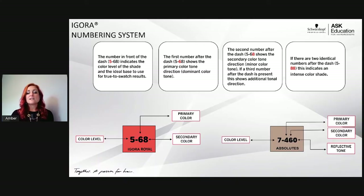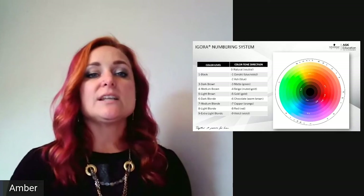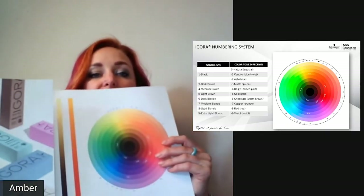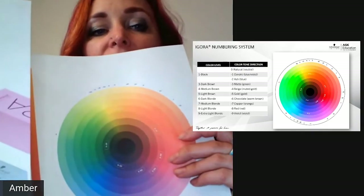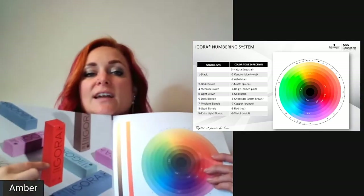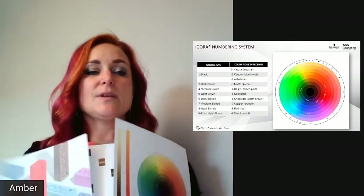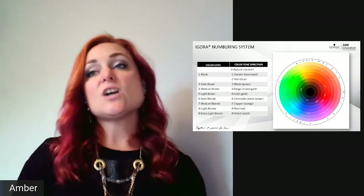Now let's talk about where those numbers lie on the color circle. In your new Agora Real book, in the very back, there is a paper swatch chart with a color circle. Every color category in the range is listed on this circle so you can see where it lies and what color across from it will counteract an unwanted tone — for example, finding what counters orange on the color circle.